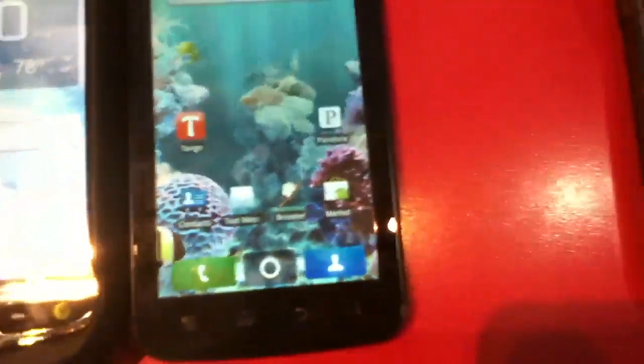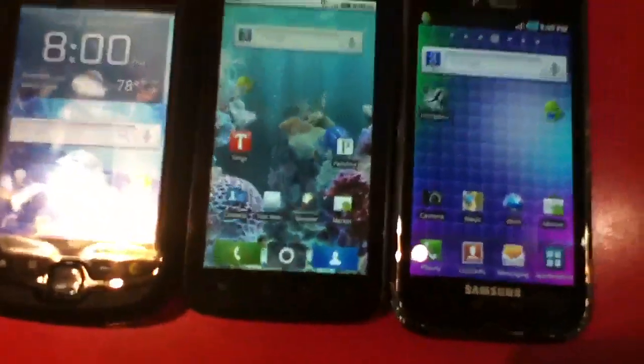You can see the screen comparison — it's very nice, though not as nice as the Samsung Vibrant in terms of color reproduction, just because that has a very nice Super AMOLED panel. But in terms of pixel density there's a very big difference. If you look at the text comparison between the MyTouch 3G Slide, the Motorola HX4G, and the Samsung Galaxy S4G, it's a big difference in terms of pixels.